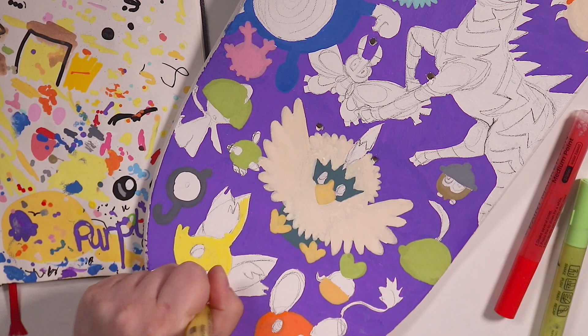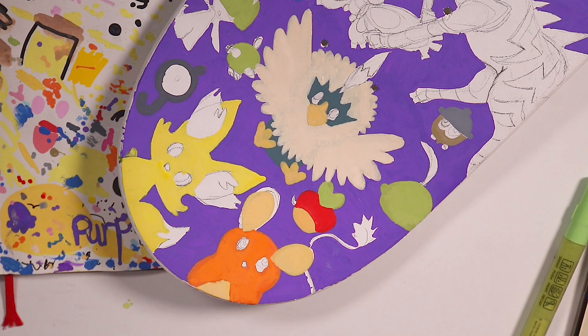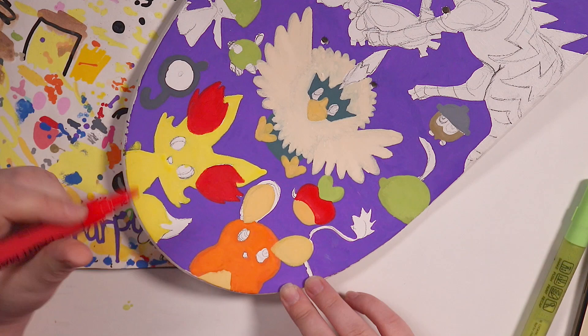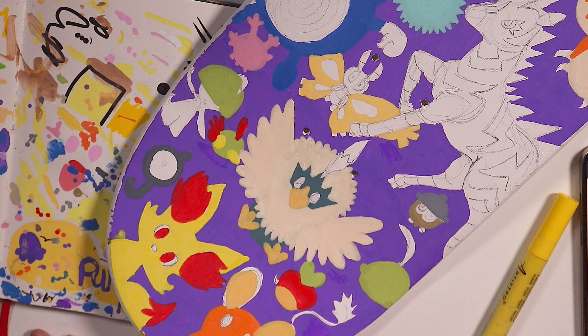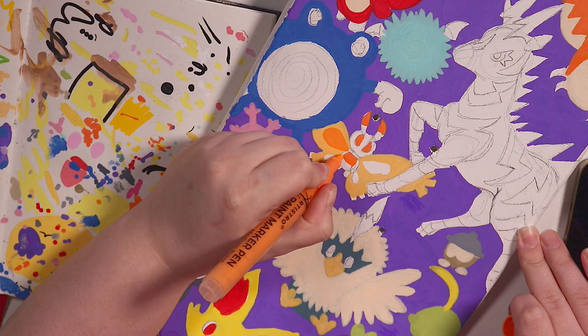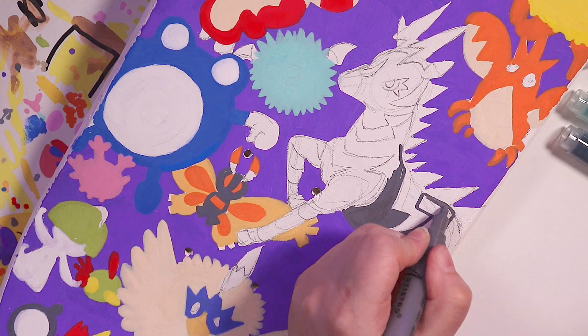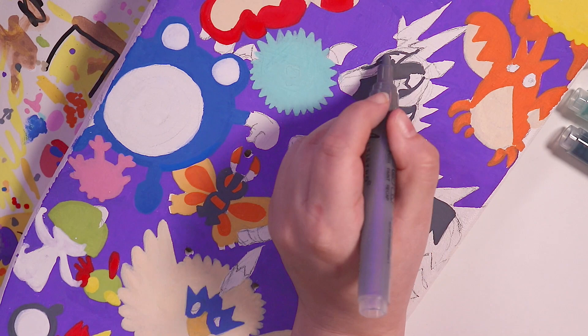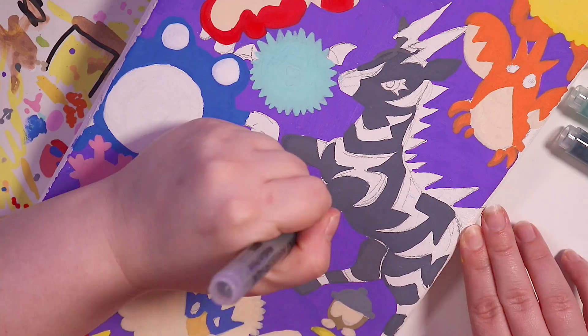The paint pens I'm using today are by Artistro — I was actually lucky enough to be sent these by Artistro themselves. I did a video for them a little while ago and now I'm testing them out further and pushing the limits of what I can make with them. I honestly really like these pens and I think they are pretty much on par with Posca pens. The only real issue is that you have to shake them quite a bit while using them because the ink can separate inside the pen.